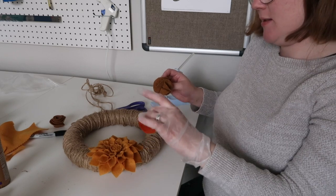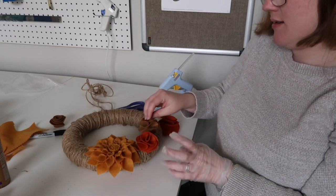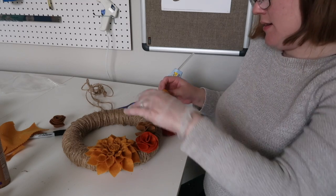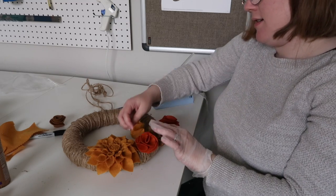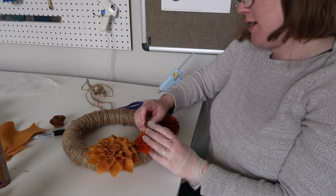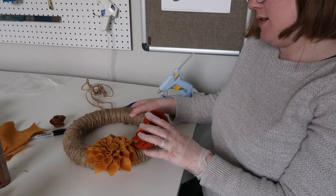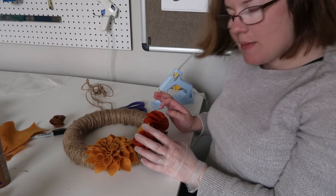Here's what I want to do: I want to put my smaller orange one near my dahlia, put this brown one down here, smaller yellow one, and finish it off with the bigger orange. I'm going to go ahead and affix them now.